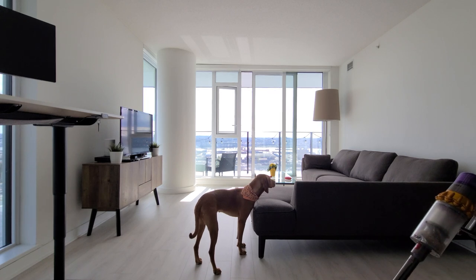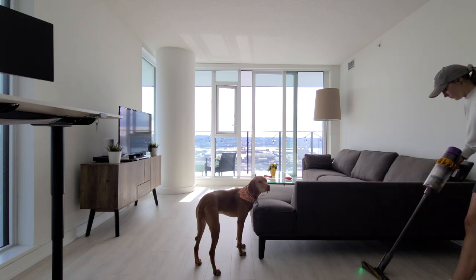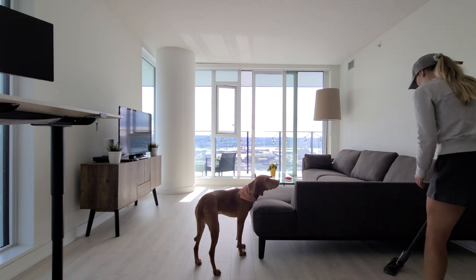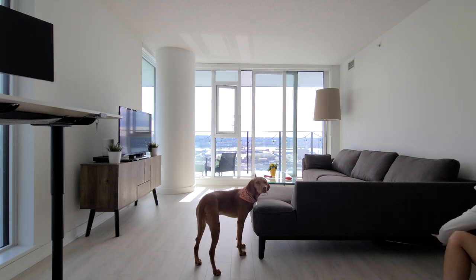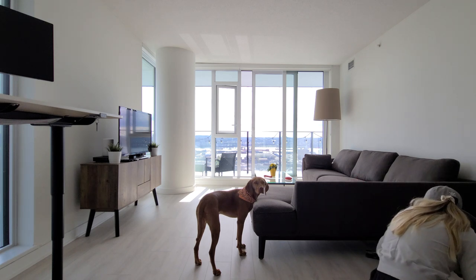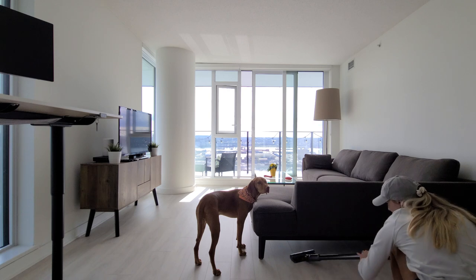Dogs shed a lot, so regular vacuuming is essential to keep your home clean. We vacuum our floors every day, sometimes twice a day — but keep in mind we live in an apartment, so if you live in a house, just try to vacuum where your dog spends most of their time and you should be okay. Don't forget to vacuum under the furniture, as that's where a lot of pet hair tends to accumulate. And if you have a dog that likes to lay on the couch, be sure to vacuum it regularly as well.